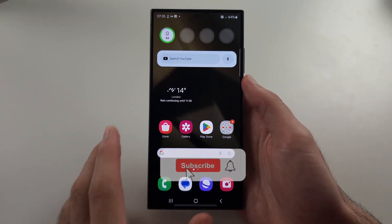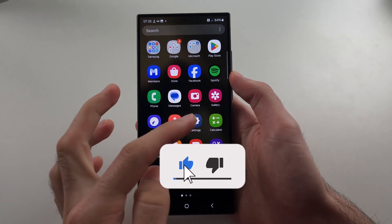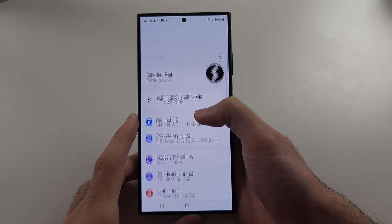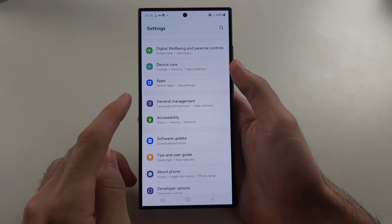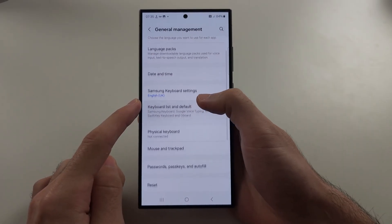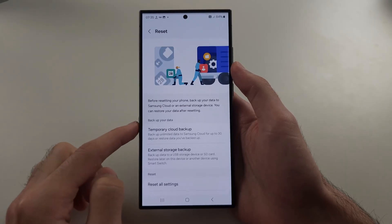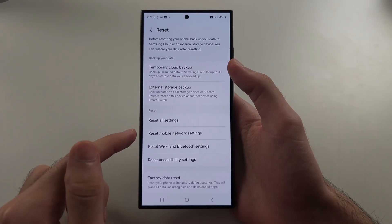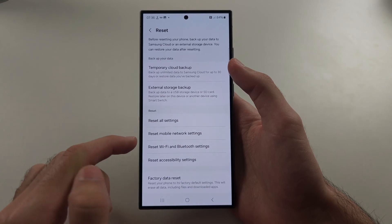You have no network connection on the S24 Ultra. The first fix is to open Settings, then scroll all the way down and select General Management. Scroll down and select Reset, then reset mobile network settings if it's a mobile data issue, or reset Wi-Fi and Bluetooth settings if it's a Wi-Fi issue.